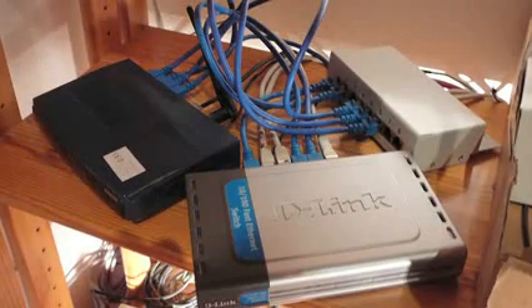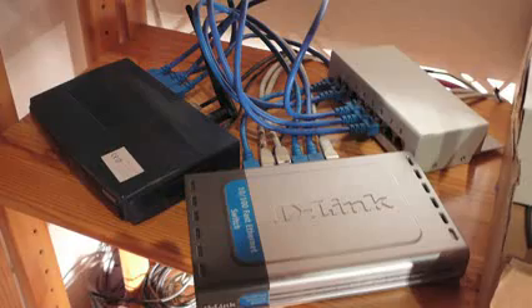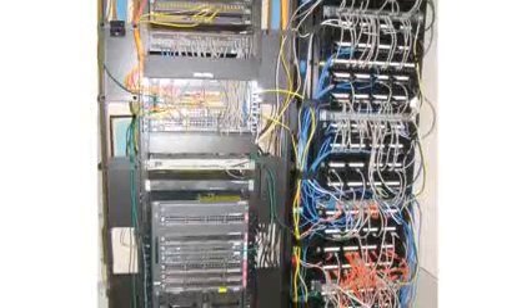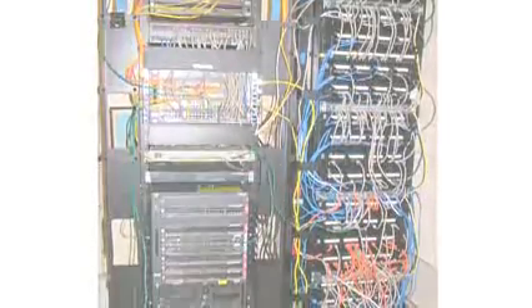Networks can be simple or complex. It can be two computers sharing a printer and an internet connection, or it can be a large-scale network complete with a closet, rack-mounted servers, patch panels, a T1 line, and multiple servers. But for today, we're going to use a simple example with one router, one computer, one printer, and an internet connection.